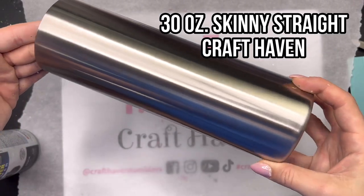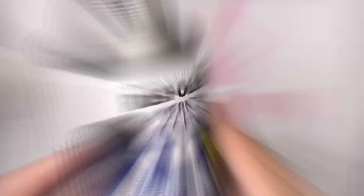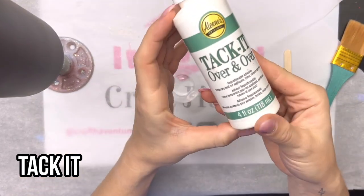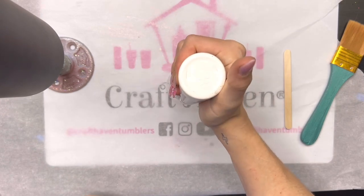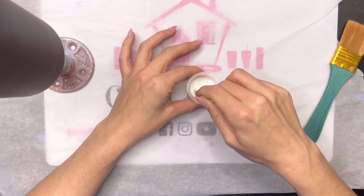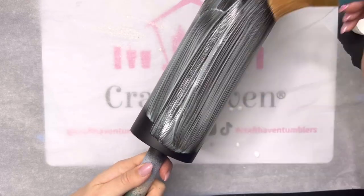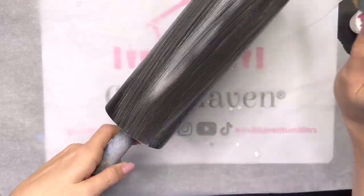We're starting with a 30 ounce skinny straight tumbler from Craft Haven. I'm going to base paint it using flat black from Rust-Oleum. Let that dry and then we're gonna go right in with the tacket method for our first layer of glitter. I've got about two and a half milliliters of water in this little cup and I'm gonna put about that much tacket in there and mix it together. You can use the tacket straight if you would like to, but mixing it with water just makes it go a little bit further, so that's what I will do with tacket method.